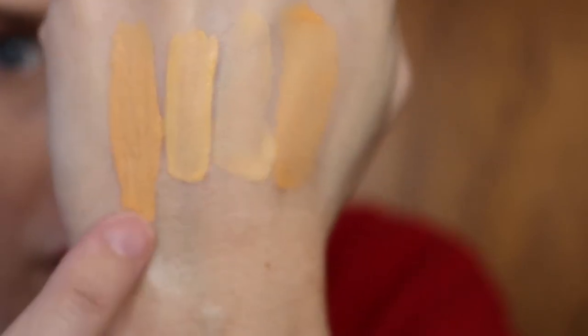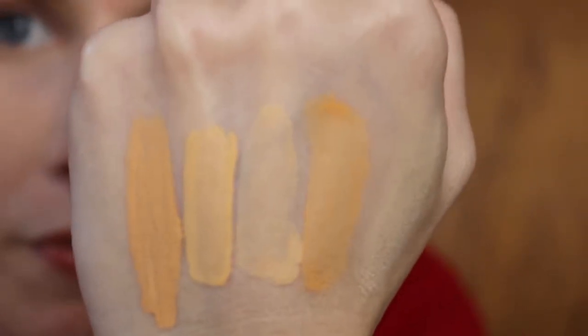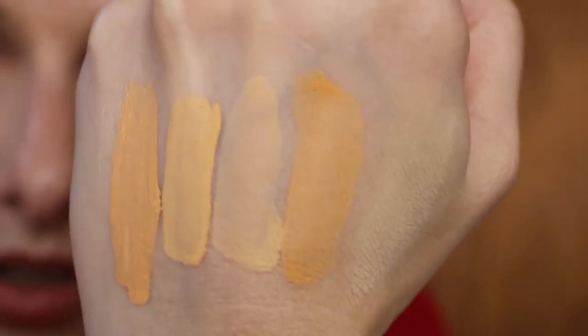So it is about the same color as the NYX — this is the LA Girl Pro Conceal. As you can see it is quite dark, which is why I prefer the Physicians Formula one — that one I can put on and just blend out and go. This one I'm going to have to put a concealer over it to lighten it up some. It's got a nice rich pigmentation like the Physicians Formula one, and it's about half the price — I think I paid $4.96 for it. The Physicians Formula retails for around $10 on their website, and I found it at CVS for about $6.50–$7.00.